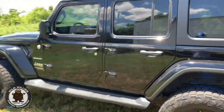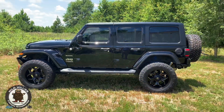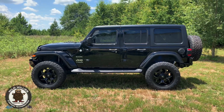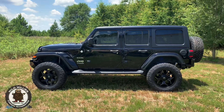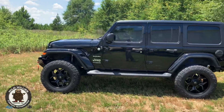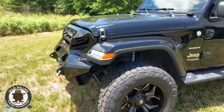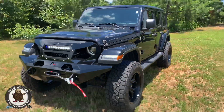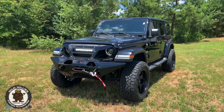Just a phenomenal package. You've already got leather with the Sahara package, but once you add more premium components to it, it really elevates the truck and the vehicle as a whole. I really like how this one turned out. The Falcon shocks are a much improved shock option versus the stock shocks, and they're gaining popularity. They're made by Teraflex as well, so they are a specifically tuned shock just for your Jeep — great results out of that.